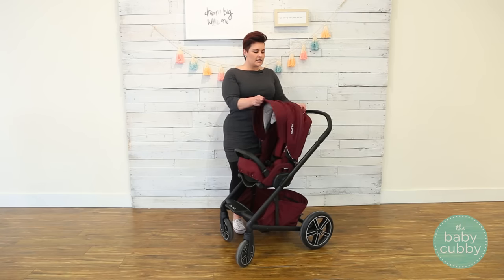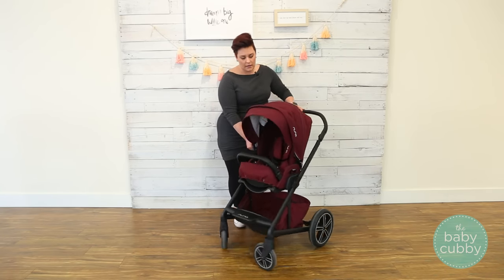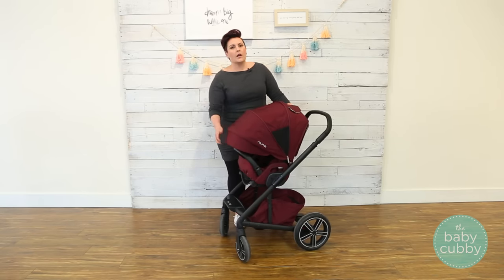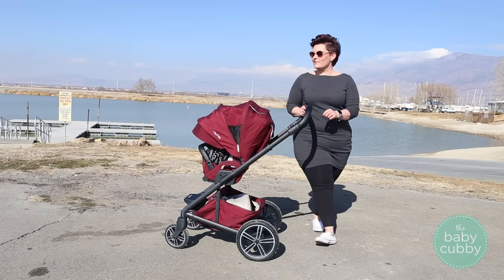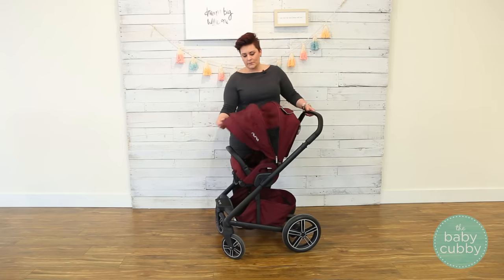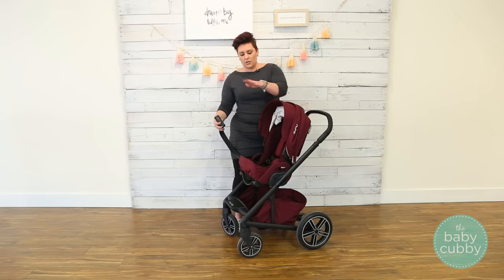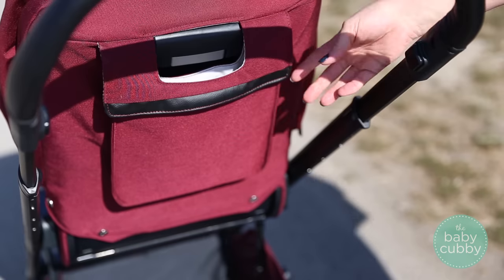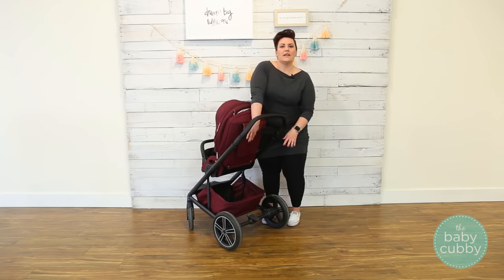Some other great features of the seat: it has a nice, pretty decent canopy. You can actually zip this part off if you don't need it, and it's also extendable — zip open that zipper and it extends even more. I love big canopies so that if you're pushing directly into the sun, it shades more of your baby. There's also a nice mesh panel on the back with a magnetic closure, which is great because you're not going to wake up a sleeping baby with loud velcro. It also has a belly bar that you can detach and swing away so your toddler can hop in, then reattach it. And there's a nice little storage compartment on the back for easy access — I like to tuck my cell phone in there.